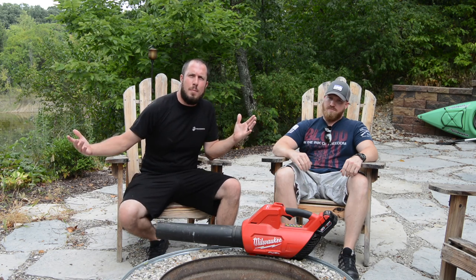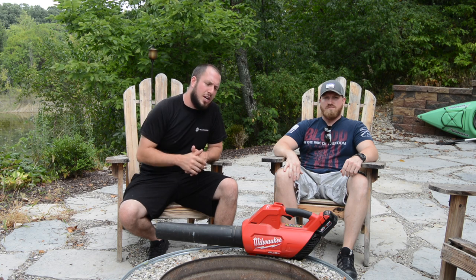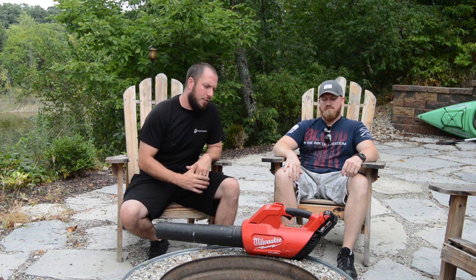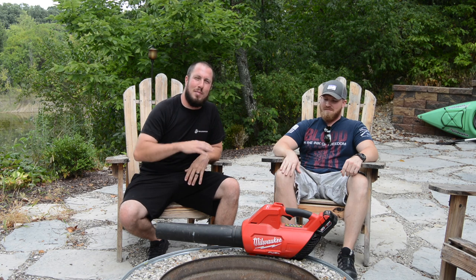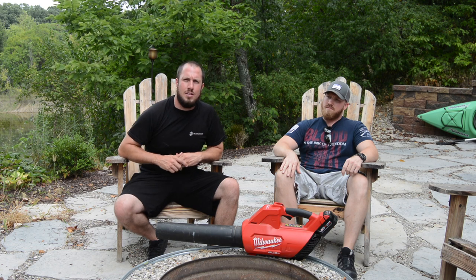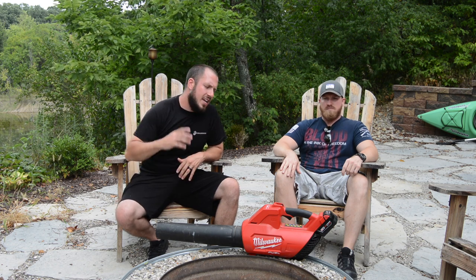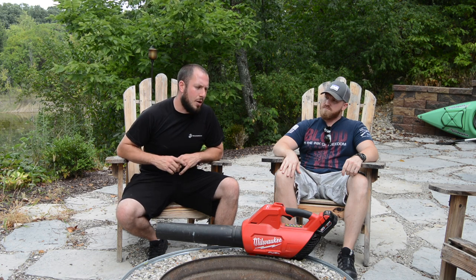What's up everyone? Welcome back to the Durbin Compound. If you haven't met me already, my name is Devin Durbin. Today on the channel we're talking about the M18 Fuel brushless blower and whether it's really worth your money. I have a special guest on the channel — his name is Aaron, a buddy of mine from West Virginia. He's been kind enough to bring the fuel blower here so we can talk about if it's really worth the money.